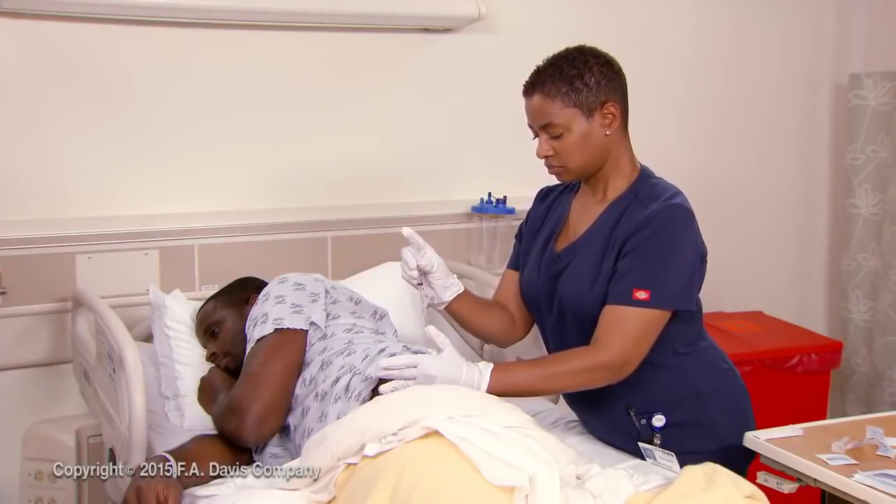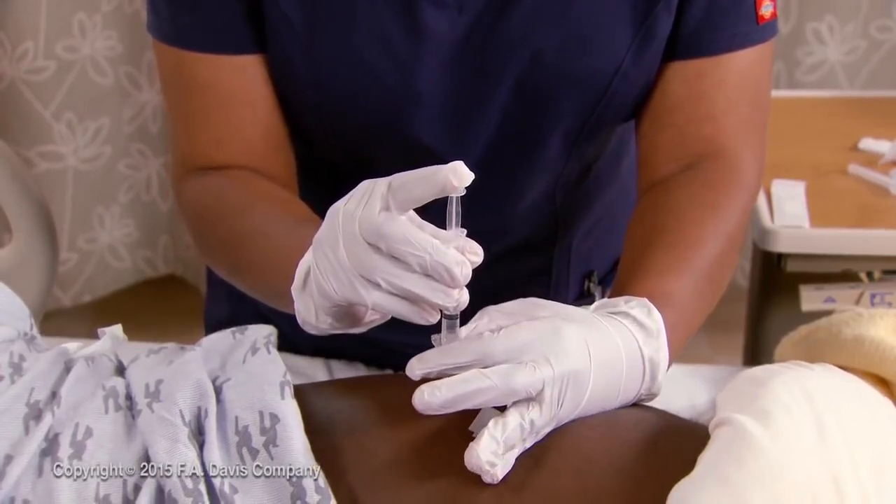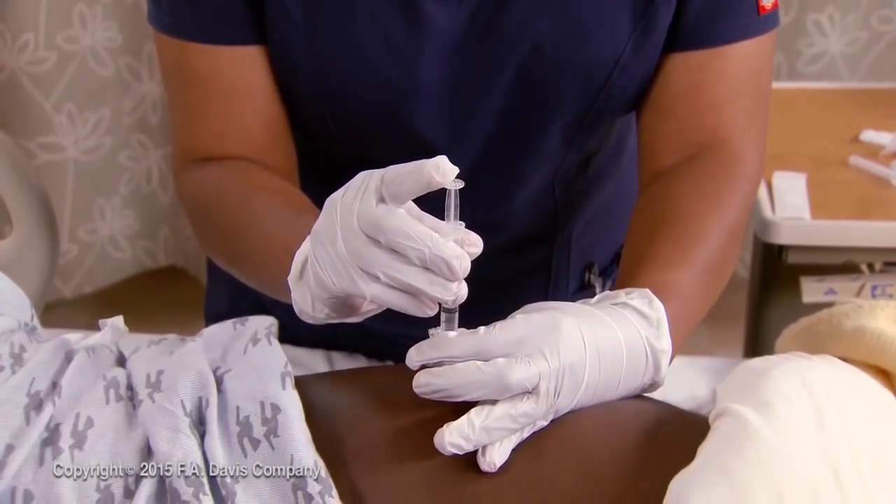Holding the syringe between the thumb and fingers of your dominant hand like a pencil or dart, insert the needle at a 90-degree angle to the skin surface. Insert smoothly, quickly, and fully.